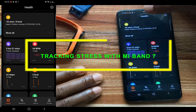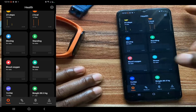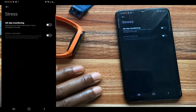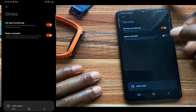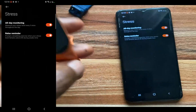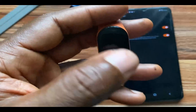Now let's go to monitoring your stress level with the Mi Band 7. The Mi Band 7 will monitor your stress level 24/7 as long as you're wearing the band. Go to the stress tab — I have not enabled this. Simply tap on the three dots to toggle it on and go to settings. From here, you can enable all-day stress monitoring. You also have the option to toggle on a relaxation reminder, so that if the band detects that you are stressed, it will vibrate and remind you to try to reduce stress.